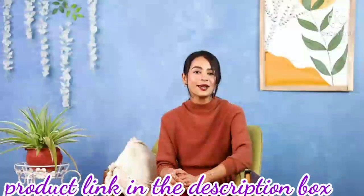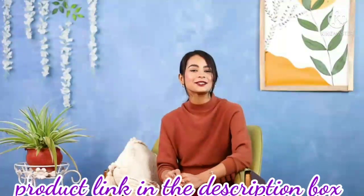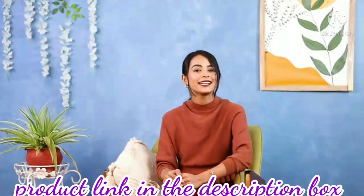Hi, this is Sushmita and today I am going to talk to you about this mosquito net by Neeruti Enterprise. Let me show you more.